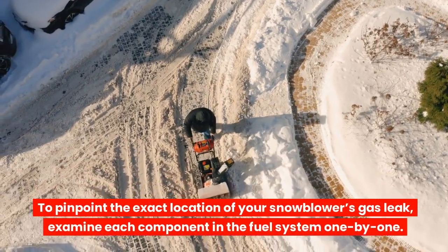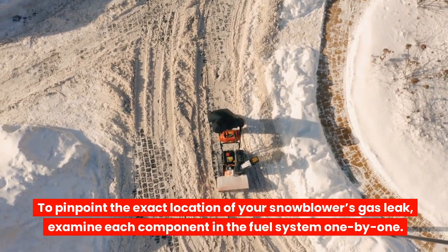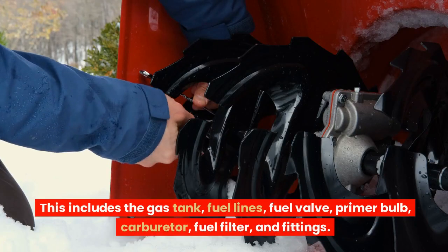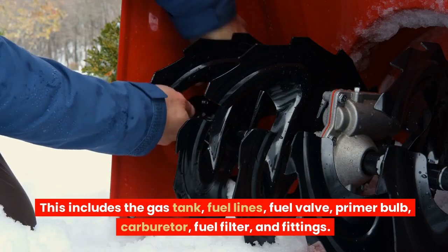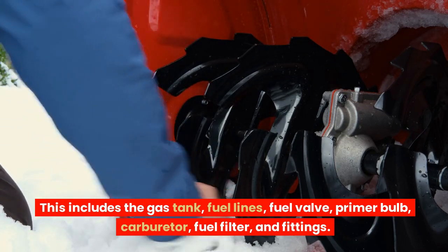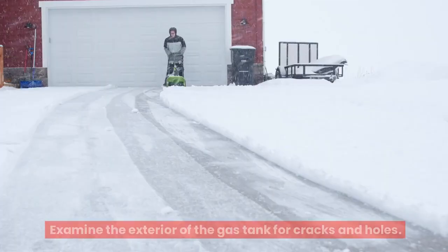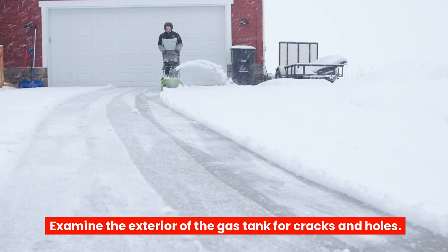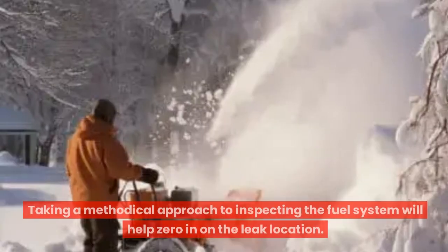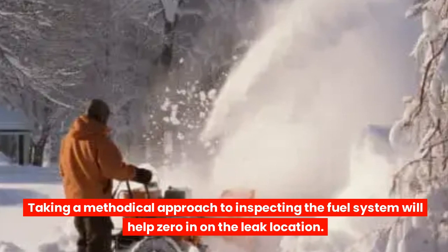To pinpoint the exact location of your snowblower's gas leak, examine each component in the fuel system one by one. This includes the gas tank, fuel lines, fuel valve, primer bulb, carburetor, fuel filter, and fittings. Carefully inspect the fuel lines running from the tank to the carburetor, and examine the exterior of the gas tank for cracks and holes. Taking a methodical approach to inspecting the fuel system will help zero in on the leak location.